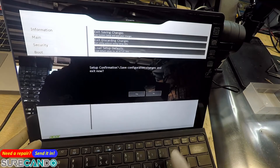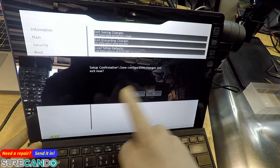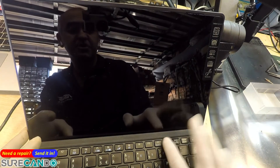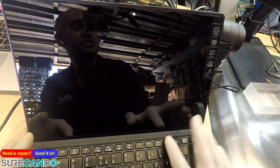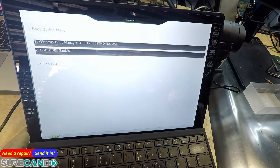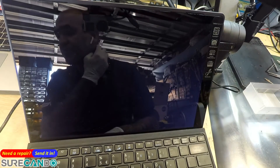Keep tapping F12 — you may need to hold the Function key. Keep tapping and you should get a boot menu. There it is — now I can choose my USB and install Windows 10.